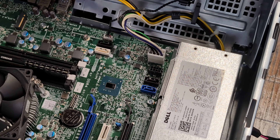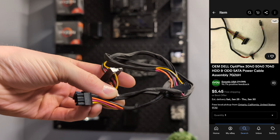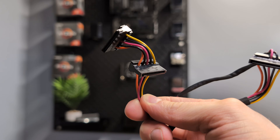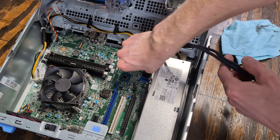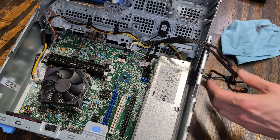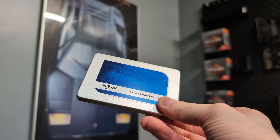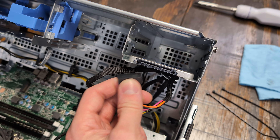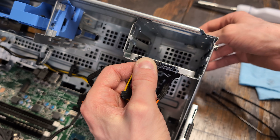Unfortunately, the Dell SATA power harness was missing, so I had to order one from eBay for just $5. With our tight budget, I had to compromise on storage and went with a Crucial 240GB SATA SSD. Fortunately, storage is fairly inexpensive, so upgrading it in the future will be easy.